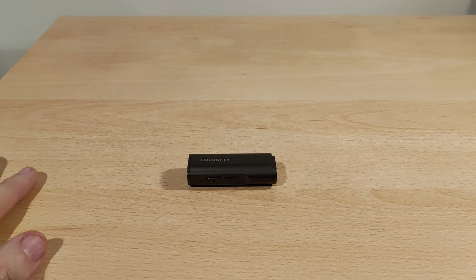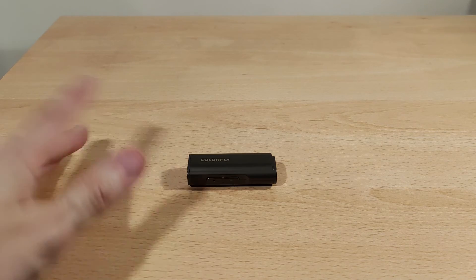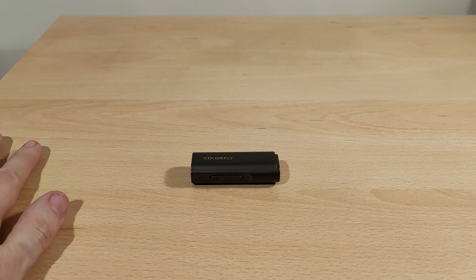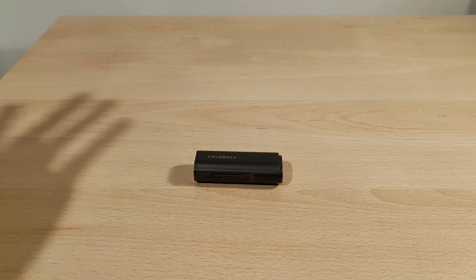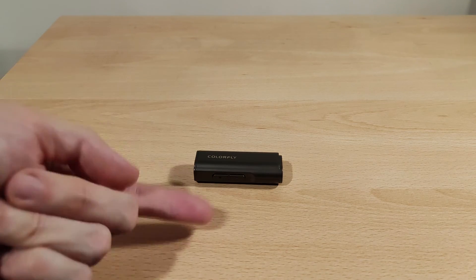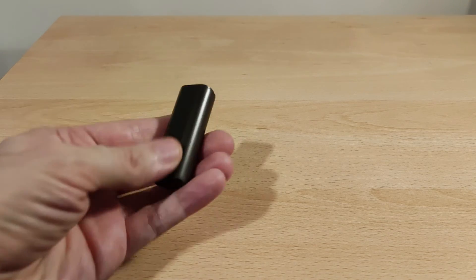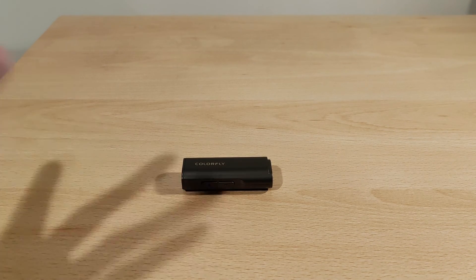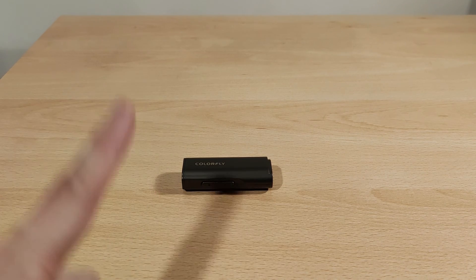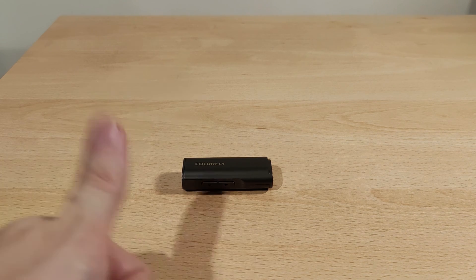Overall I recommend it — it does exactly what it's supposed to and does it well. It's more than powerful enough. For IEM users or normal headphone users, no problem at all. If you've got planar headphones that's a different story, but you can even use this as a desktop DAC/amp if you've got nothing hard to power — just run a long USB cable from the back of your PC. Pretty good, nothing really to complain about. If I've missed something, let me know in the comments. Thanks for watching, take care — see you in the next video.